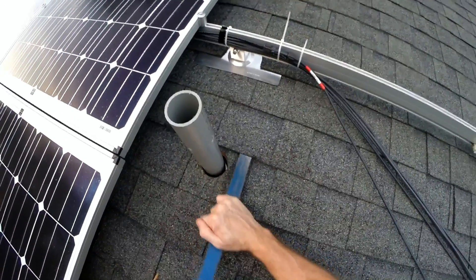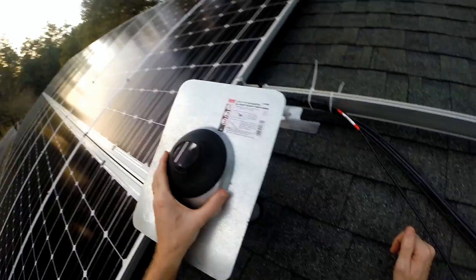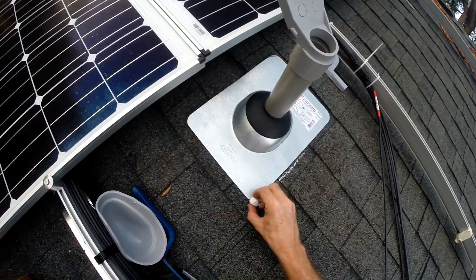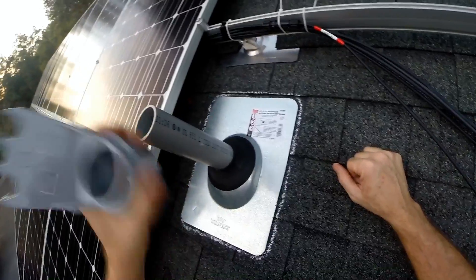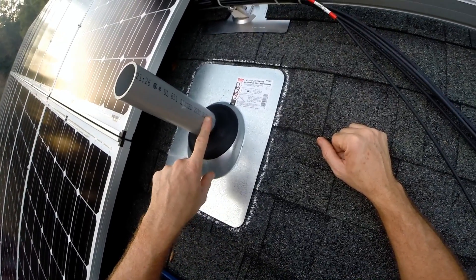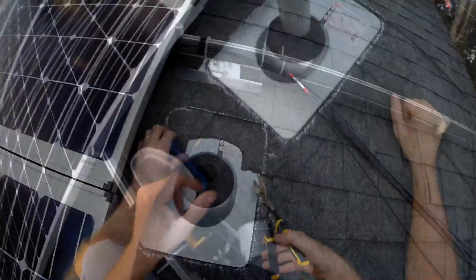I don't know how high that's going to go yet. I'm going to clamp it there too — got something like that. So I'm going to take this off, take this off, take this out, cut it about right here. Put this on before I put the pipe in, put this on, then put the pipe in. Just cutting this out a little bit.